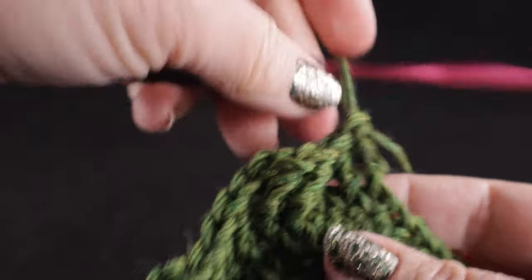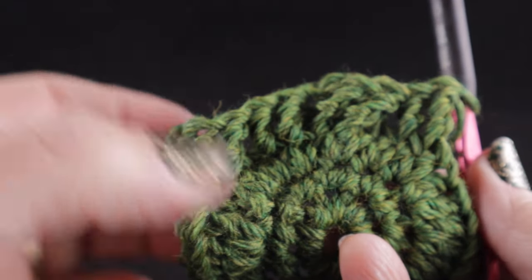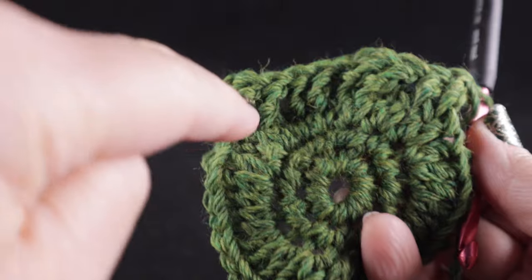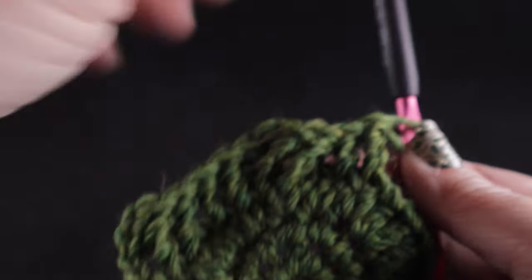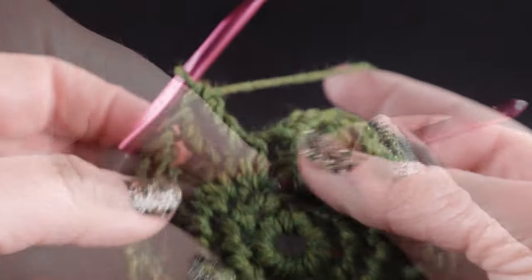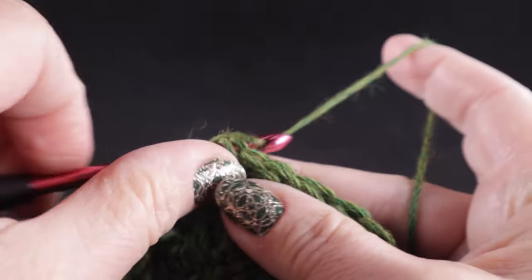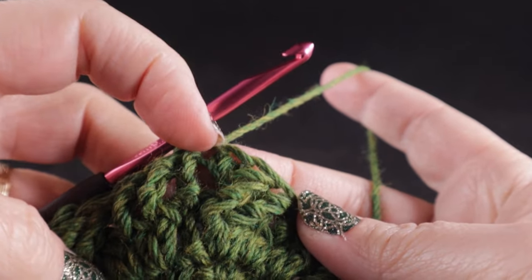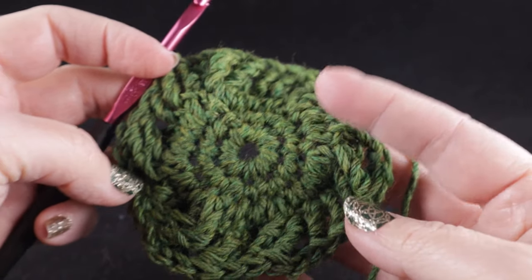I've done this two times, so I'm going to continue this around until we have a total of six foundations for the braided cables begun. I know they don't look like braids just yet, but as we add additional rounds they surely will. At the end of the round, join with a slip stitch to the top of that very first stitch of the round — the first treble crochet. Let's stop and take a look at what we have.